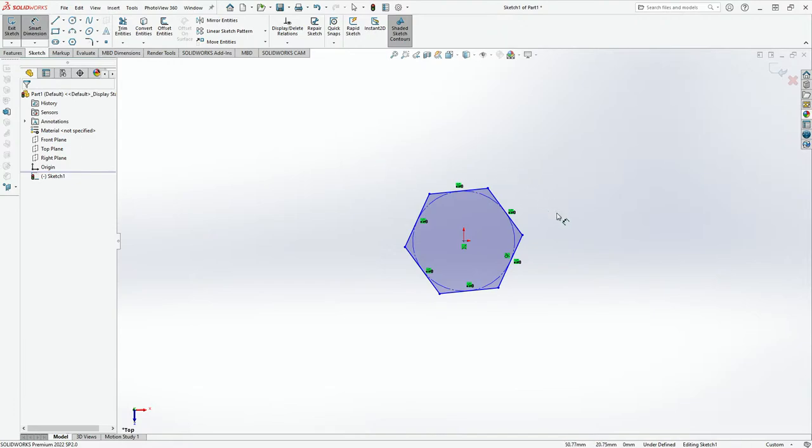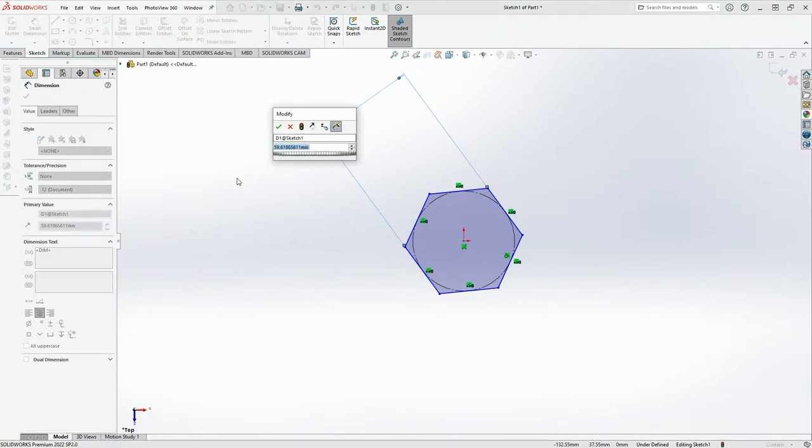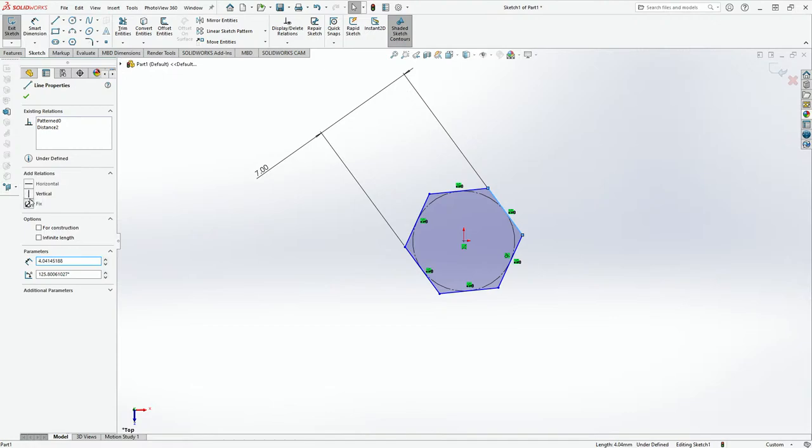We'll do Smart Dimensions and the distance between the flat sides should be approximately 7mm — that's the casing. And we'll make this vertical.